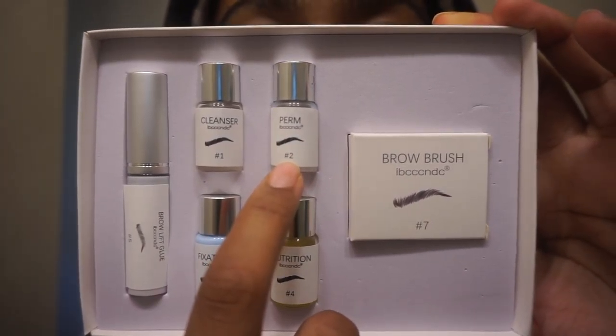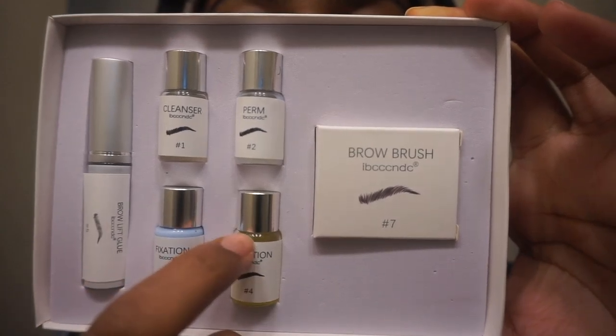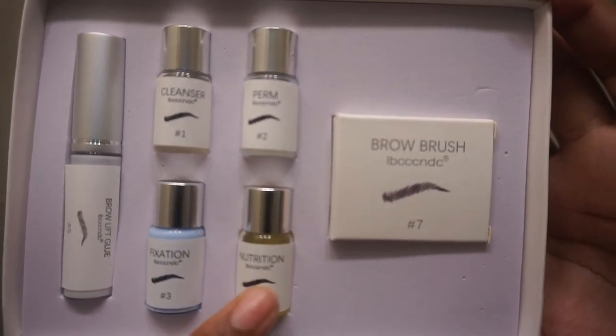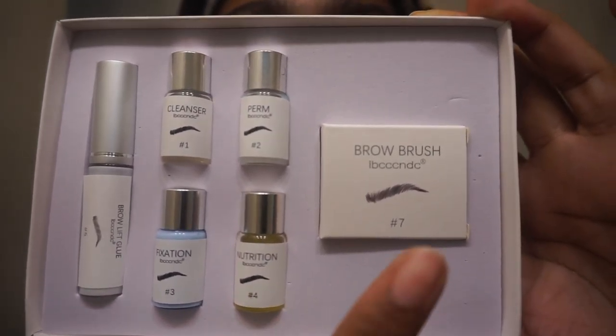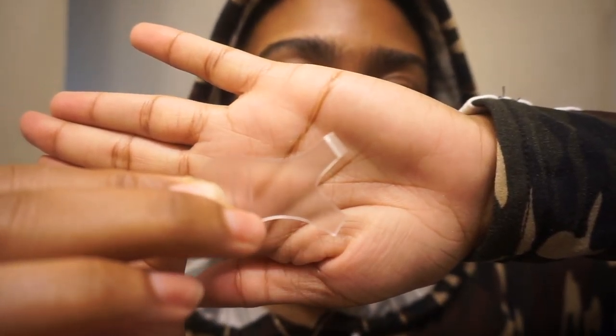Overall this takes about 10 to 15 minutes per brow. Luckily everything in this package is numbered: you have the brow glue that lays your brows in place, then the cleanser which you use first, then the perm solution, then number four which is the fixation that sets your brows in place, and lastly the nutrition to nourish your brows. You also have brow brushes that look like little combs in the shape of a Y.